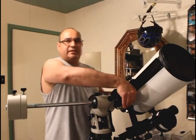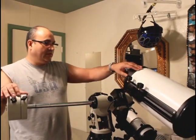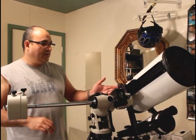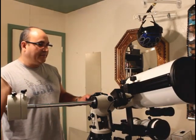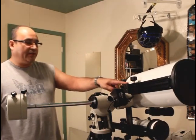And now for the Dec balancing. It's pretty close. It's hard to balance because everything is so off-center, but marking this main Vixen bar helped a lot.